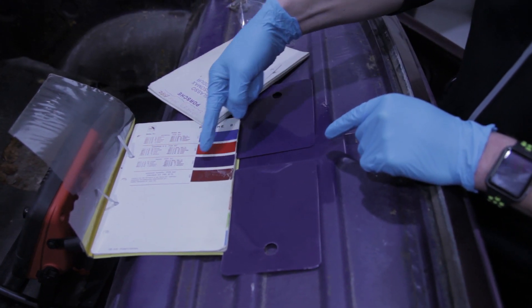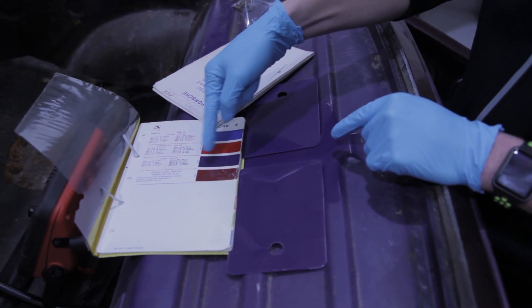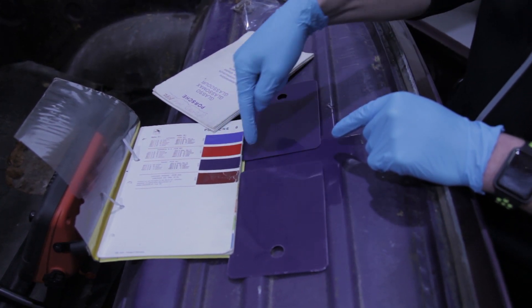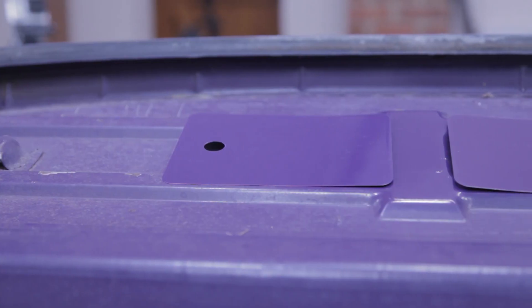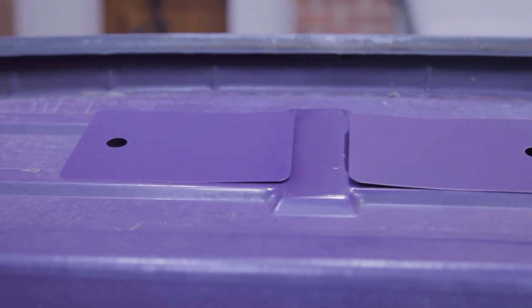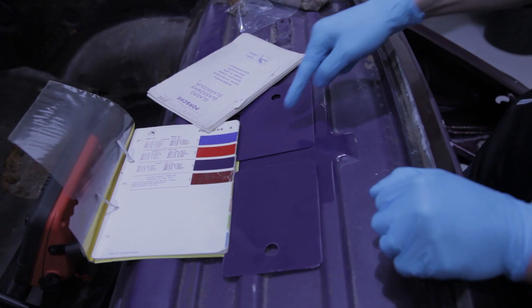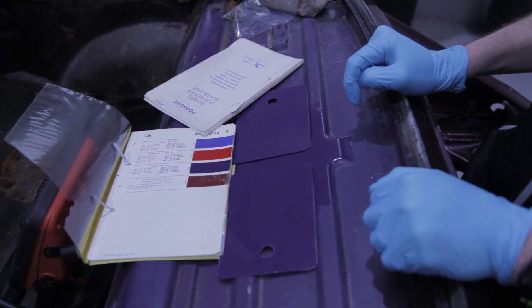We've also got the original Glasurite colour swatch, so we've got three options here alongside the original colour. Looking at them now, I think that's a good option for the colour.